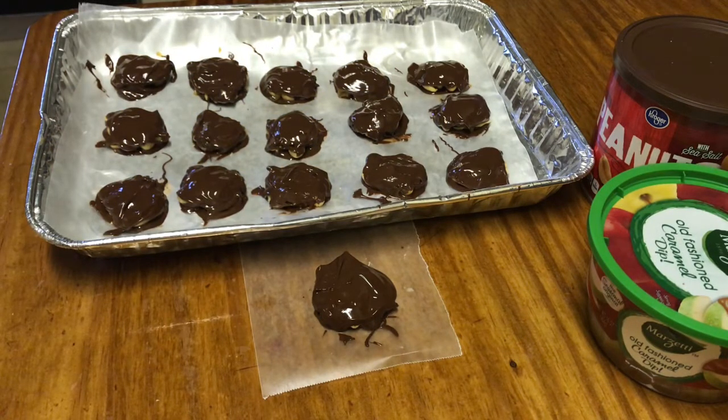Here they are all topped off with the chocolate. As you can see, I just have an aluminum pan — one I got from Dollar Tree — with some wax paper in it. They're going to be easy to pull away from the wax paper. I'm going to put them in the freezer for about seven to eight minutes.